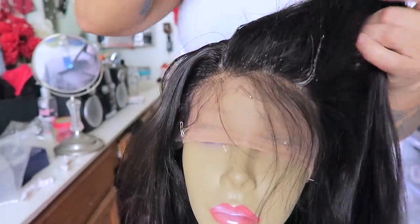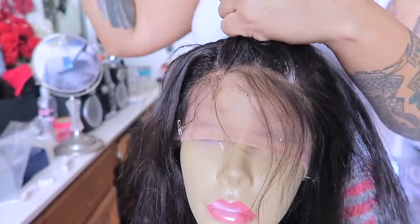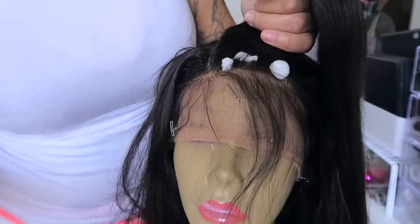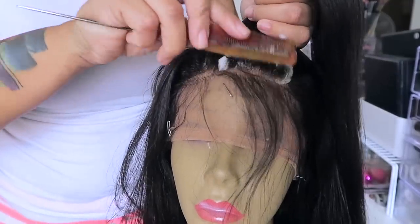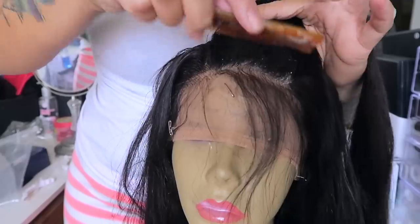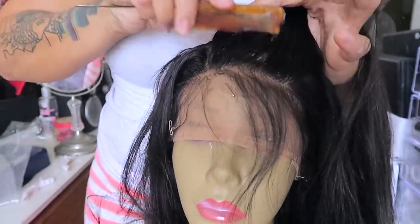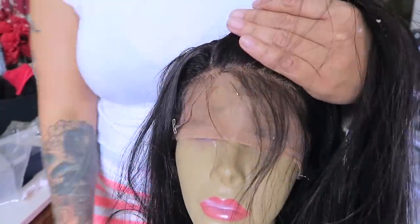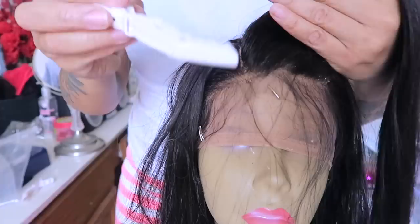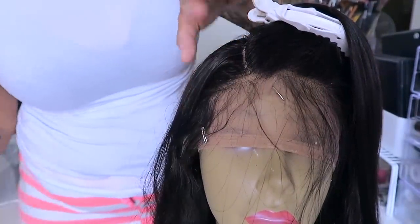I'm going to be brushing it upwards because I want to train the hair to go back a little bit — I really don't want it to rest flat onto my forehead. For the most part I love the hairline, it's really nice and decent looking. I take the mousse and kind of spread it in and press it up against the hairline. A little bit goes a long way. Then I just brush the hair upwards so I can take my clip to hold the hair in place while it sets.